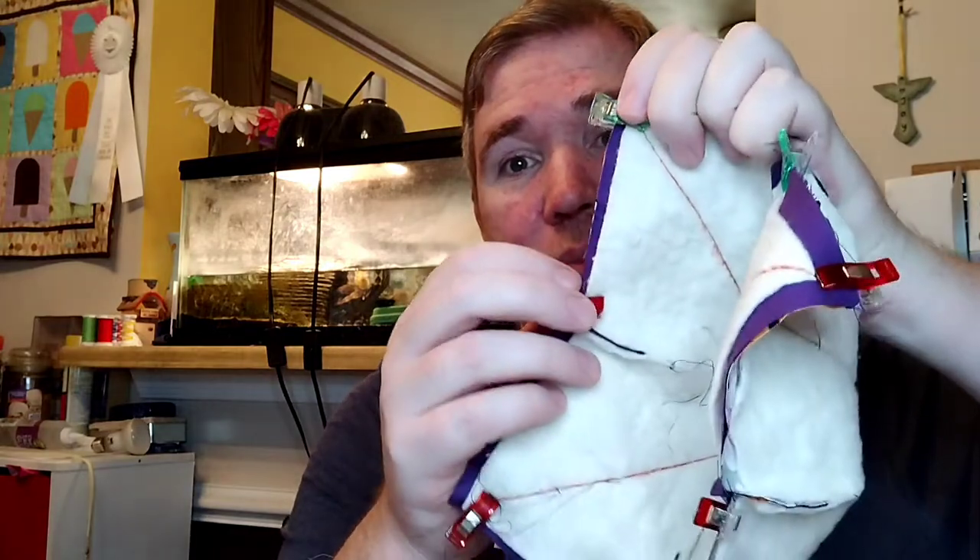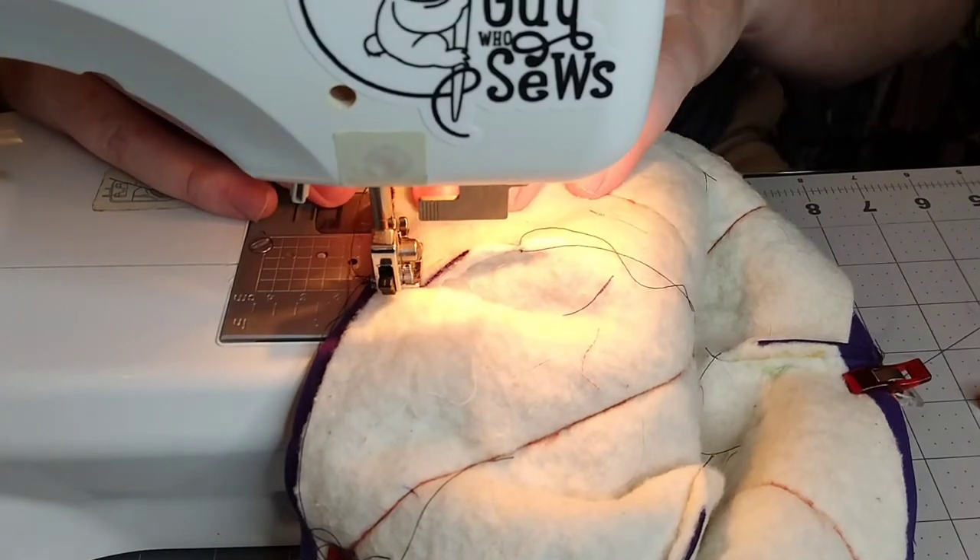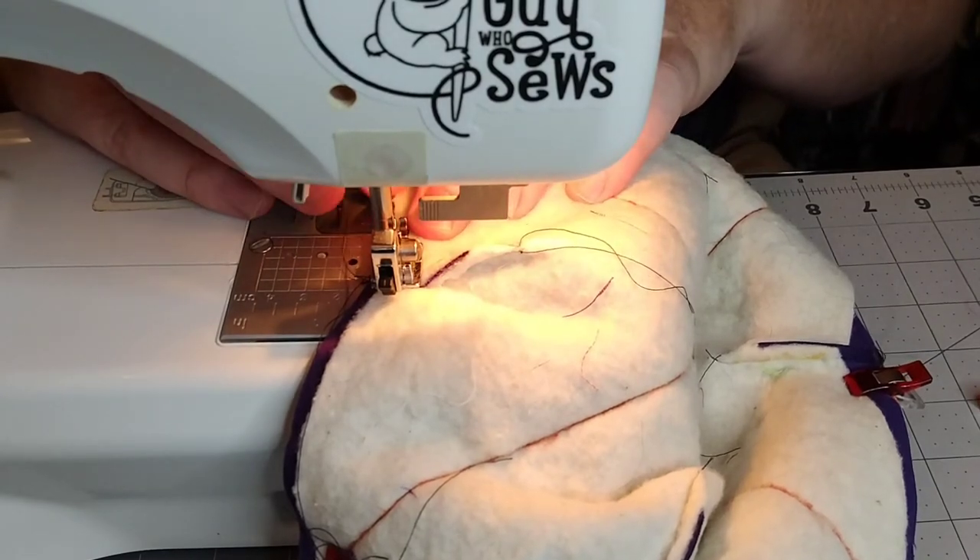Now we go to sew a quarter inch all the way — well most of the way around. I usually pick a starting point somewhere in the middle and go all the way around, but then I stop and leave about this much of a gap. Because once this is done we've got to flip it all out through that little hole. So if you make the hole too small it's going to make it really hard. I would leave the space between here and here just to be on the safe side.